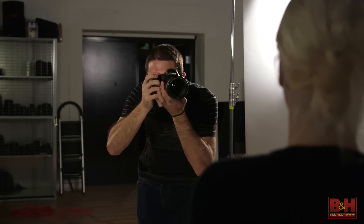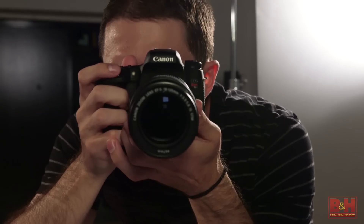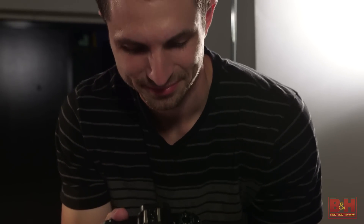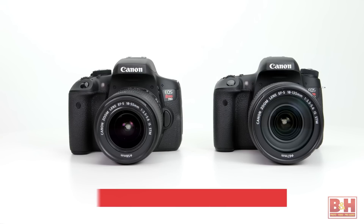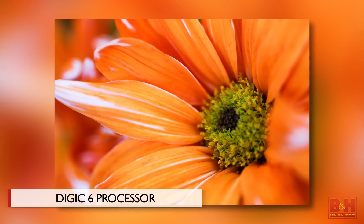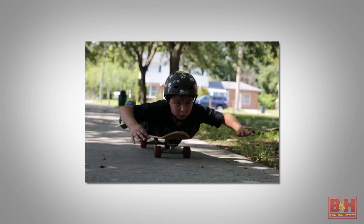I can easily see a T6i or T6s going along on a pro shoot as a backup camera and standing in if there are problems with that pro rig. I was having this exact discussion with a pro shooter friend of mine, and he says his regular practice is to always have a good full frame and a cropped sensor camera like this. The Rebel T6i and T6s are 24.2 megapixel APS-C CMOS sensor-equipped DSLRs. They have Canon's new Digic 6 image processor, and among other fast performance aspects of the camera, they can shoot bursts at up to 5 frames a second.